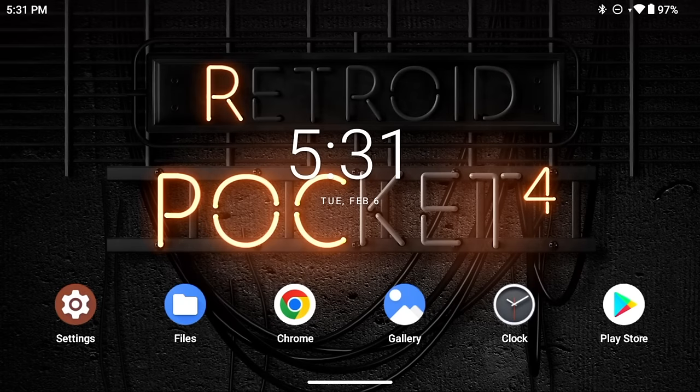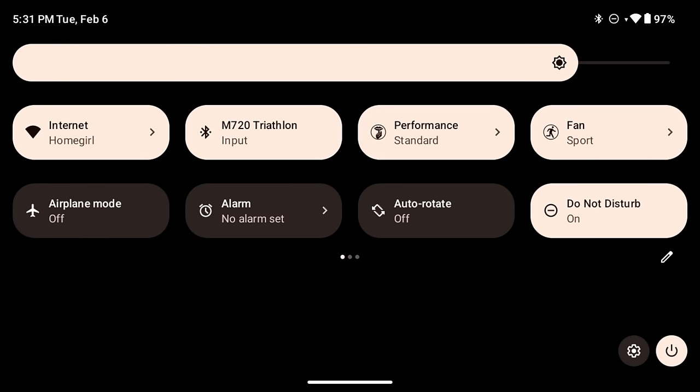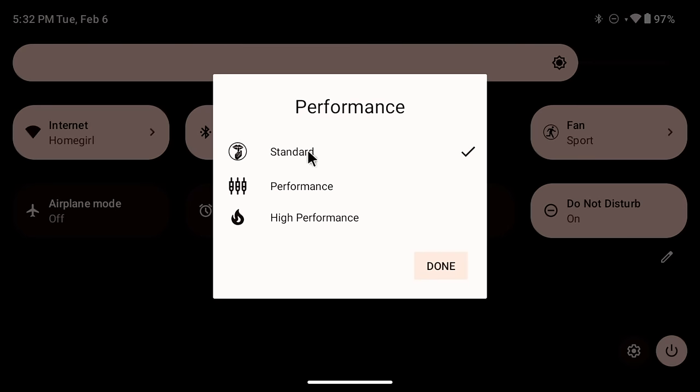There are also some things to check in the top-down slide menu. Put your finger near the top of the screen and slide down — same as an Android tablet or phone. Within here, there's a Performance section where you can switch between Standard, Performance, and High Performance. For most systems, Standard is fine, but for higher-end systems like GameCube, PS2, and Nintendo Switch, I recommend High Performance if you're experiencing slowdowns.